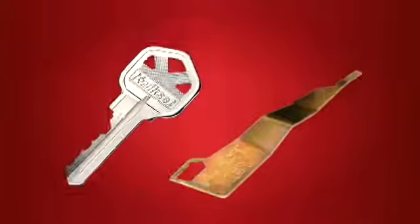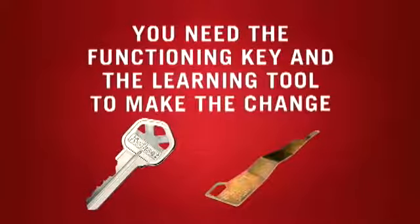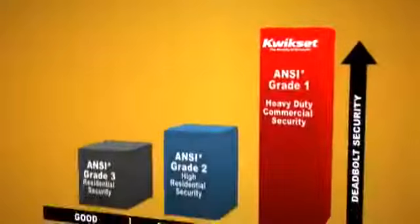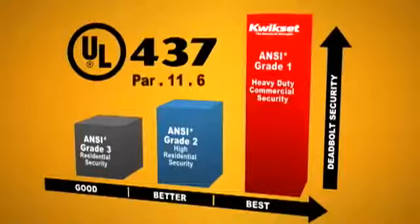You might be thinking: if it's that easy, how can it be safe? Actually, it's quite simple — you need the functioning key and the learning tool to make the change. SmartKey provides superior grade one heavy duty security. It has passed the most rigorous lock picking test in the industry, the UL437.